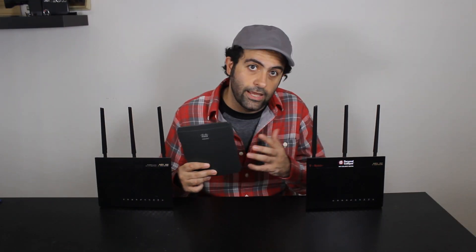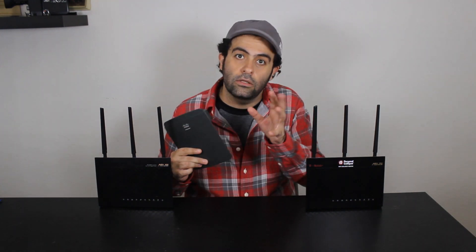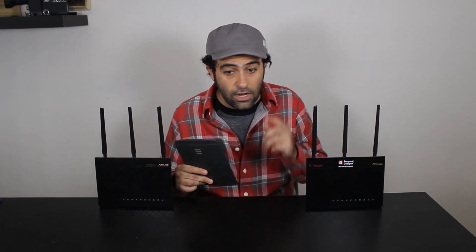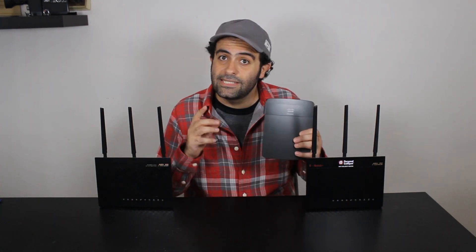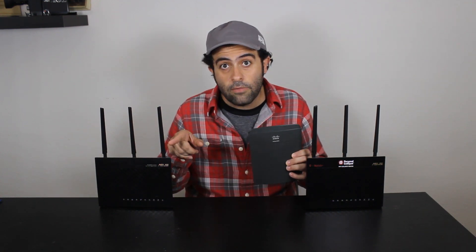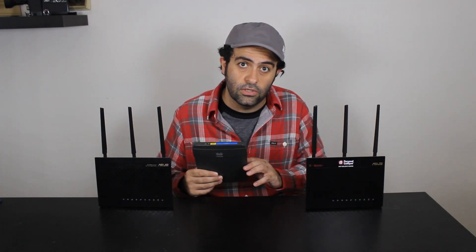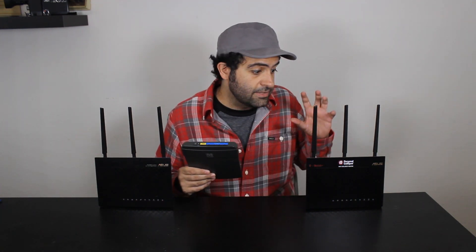You might be wondering why I'm doing the same project again. This time the router is actually dual-band, versus before when that router was single-band. The single-band router used the same 2.4 GHz radio both to connect to the primary router and to rebroadcast the wireless network, which is not really ideal. This dual-band router has more options available as a repeater bridge.